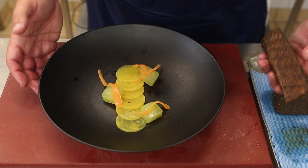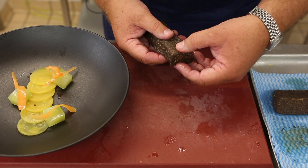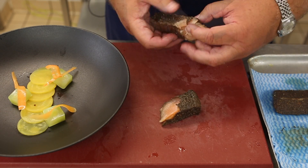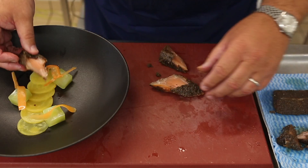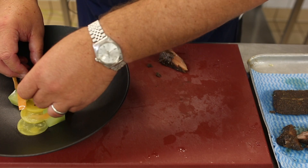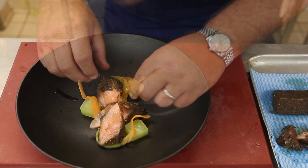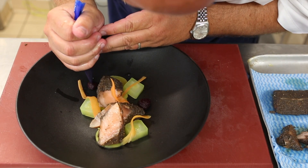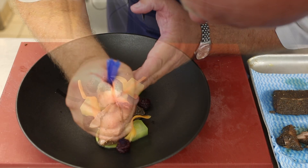We take our salmon and literally break it between the natural flakes to give us a nice shape. We just neaten that up to enable us to put the dish together. On the dish there is also a beetroot puree.